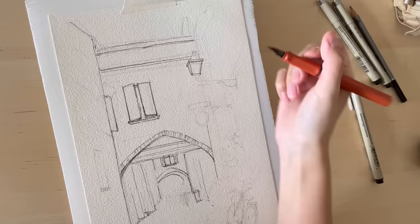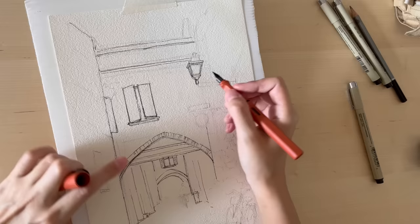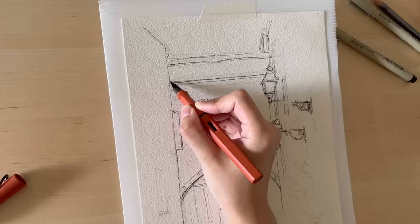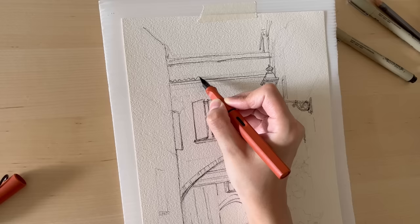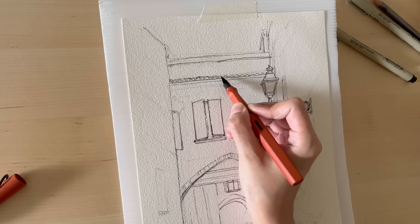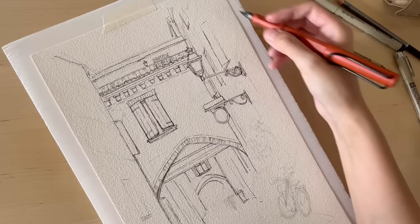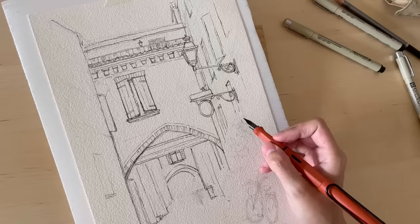There are a lot of details in the photo, but you don't have to draw every single thing — all the bricks, cobblestones, every window. To me, that complicates the sketch too much. I try to simplify as much as I can, although I do enjoy drawing all these little details — it's quite therapeutic. If you feel it's too much, you can always simplify and don't be stressed about it.